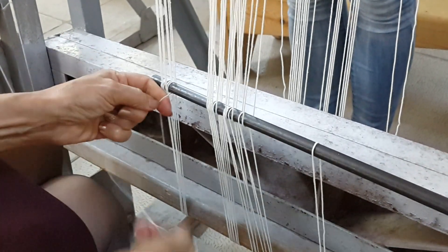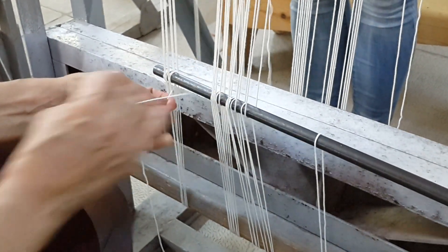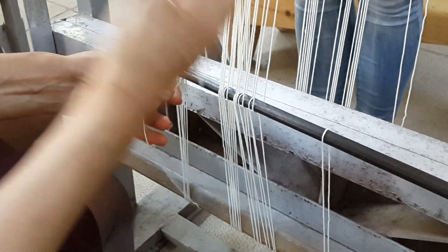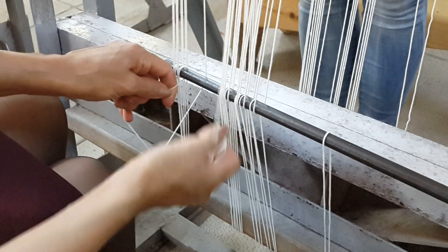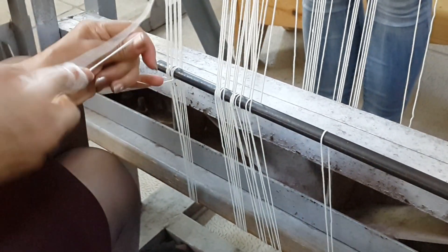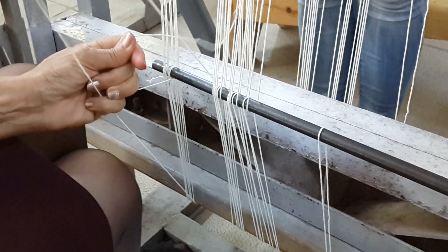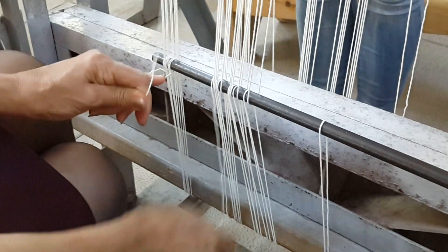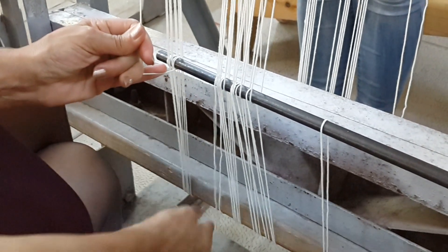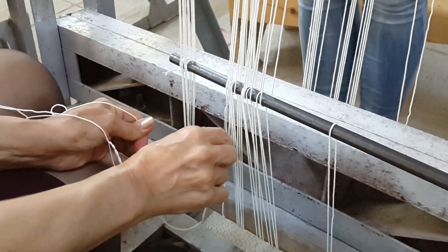As you can see, we already have the division into front and back threads. For small frames we use a metal rod; for bigger looms you might use wide wooden sticks, about one and a half to two centimeters wide, depending on the carpet and the density. It's all just a matter of experience.